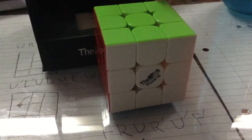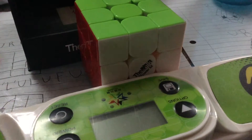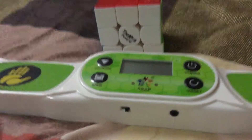So I also got my own Stack Mat, which is over here. I put the batteries in it. I'm moving to my bed because I don't have a stack mat stand. So yeah, okay, let's scramble it.